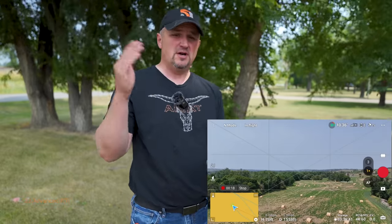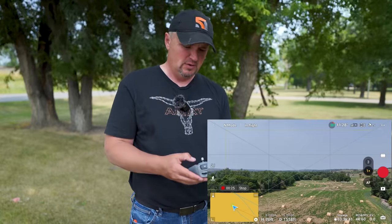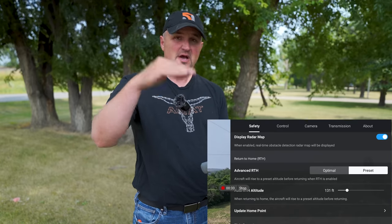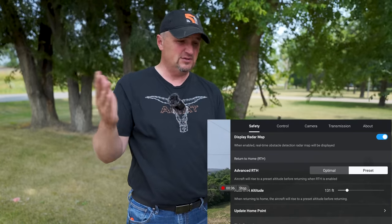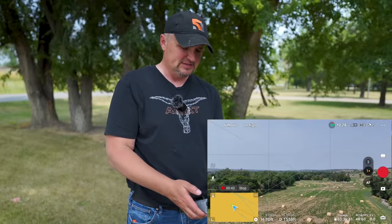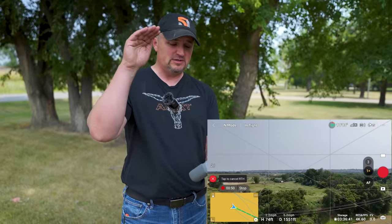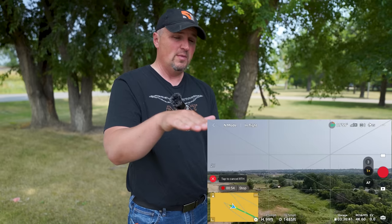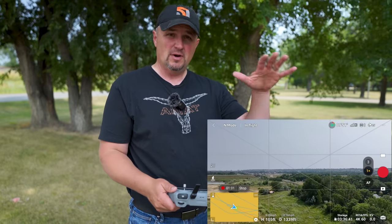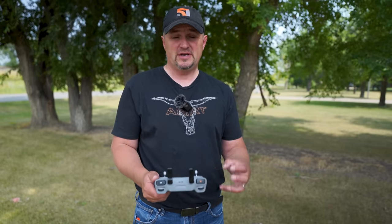Another great safety feature is Advanced Return to Home. If set to Preset, the drone goes up to your preset altitude — I have mine at 131 feet — and then comes home and lands. If set to Optimal, it turns toward home and starts coming back right away, avoiding obstacles as it goes without necessarily climbing to the preset altitude first — a faster, more efficient way to get home. I would just keep it set to Optimal all the time.